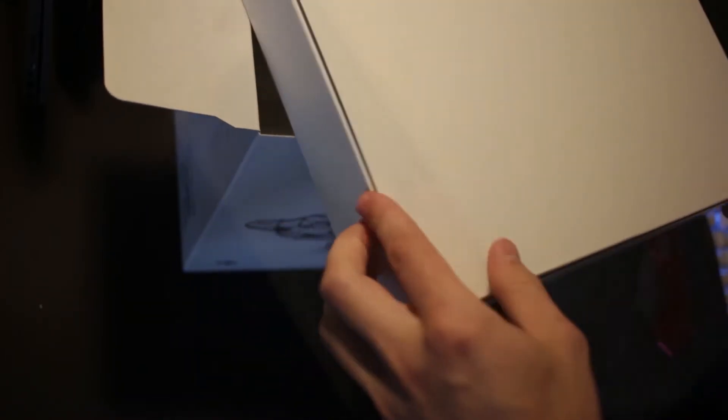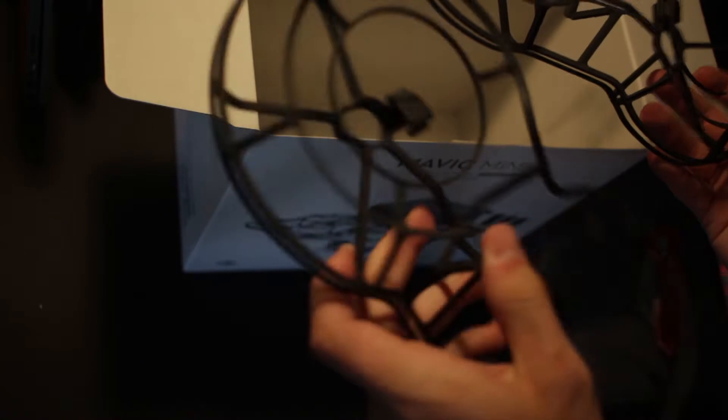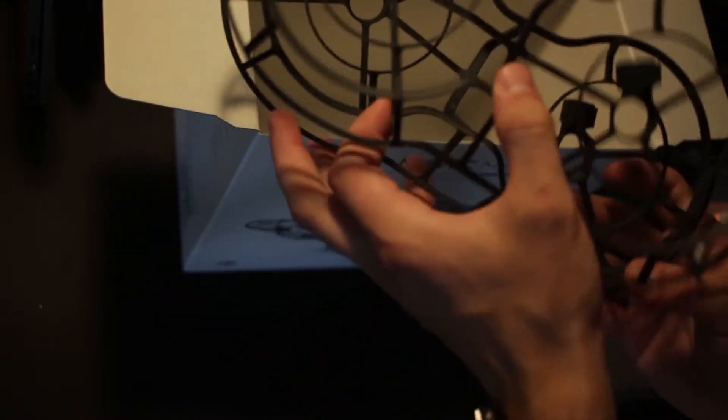It's a pretty big box but it feels kind of light. The reason for that is it's actually the propeller protectors, and they are a lot lighter than they look — super lightweight. Which makes sense because you don't want it adding a whole bunch of extra weight to the drone. I'm going to set these aside for a second.